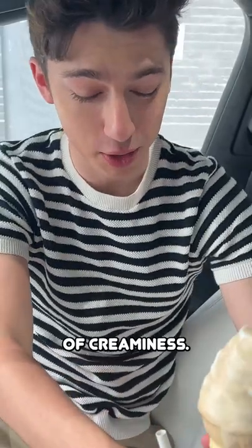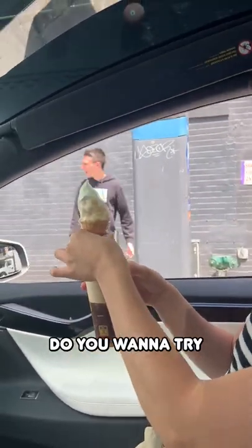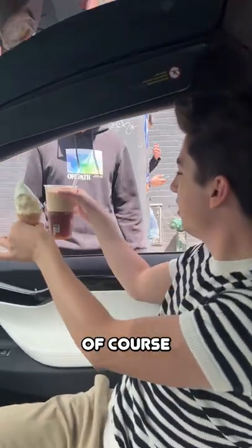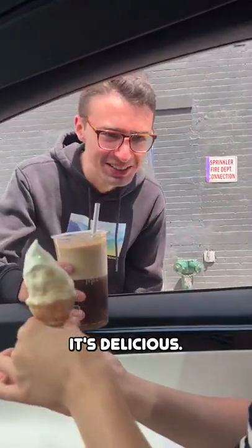Wow, that has an extra bit of creaminess. This is definitely making a — hello, do you want to try this? Yeah, do you want to try this Coca-Cola? Of course I want to try this. What do you think? It has ice cream in it. Oh my god, it's delicious!